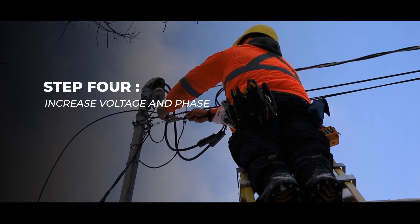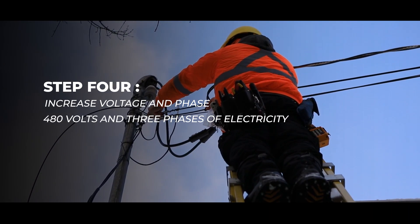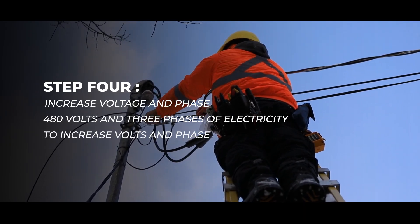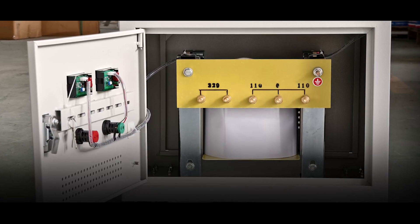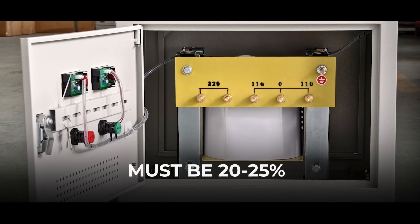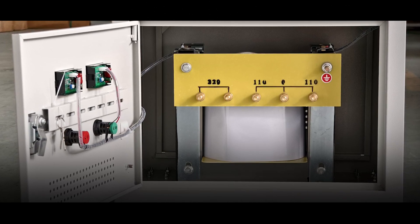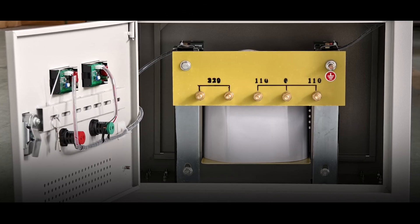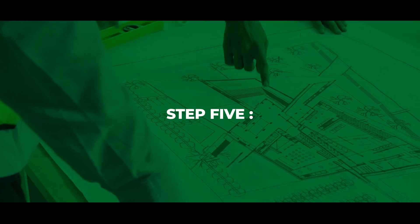Step 4: Increase voltage and phase. If you do not have 480 volts and 3 phases of electricity, you can ask your utility company to increase volts and phase, or you can use a step-up isolation transformer. The rated power for the step-up isolation transformer must be 20 to 25% greater than the power rating of the charger you will purchase. You will also need additional amps if using a step-up transformer. Additional information can be found in the specification section of each product's page.